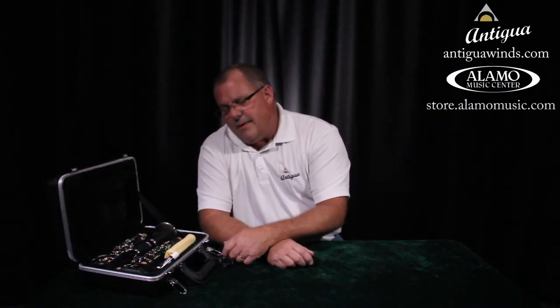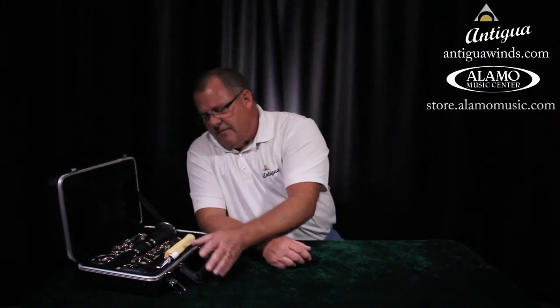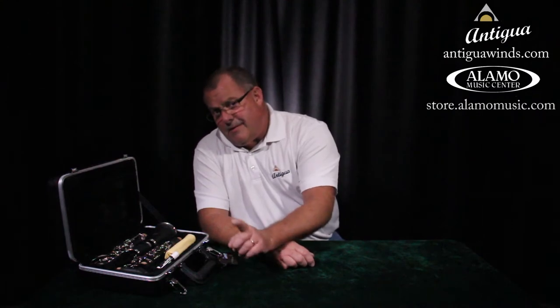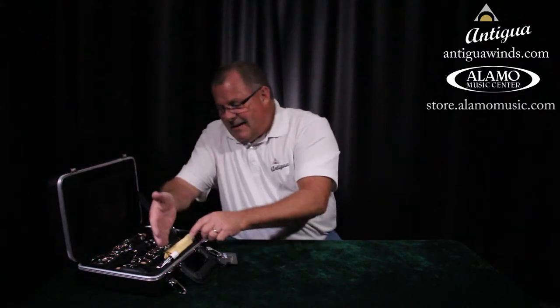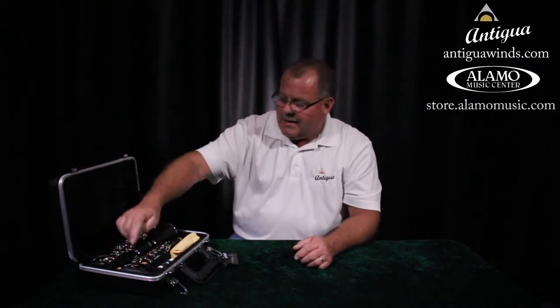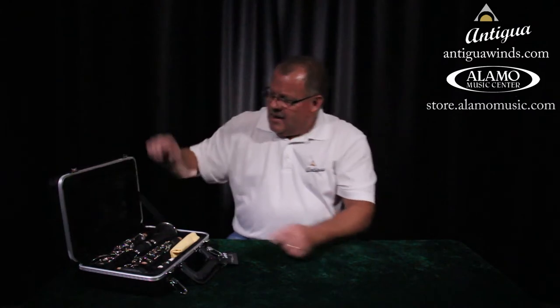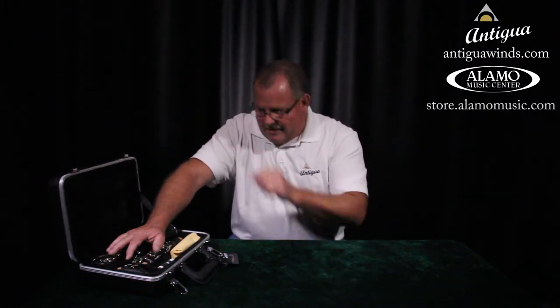Most manufacturers put the mouthpiece on the left side. Something very important: this case is built to carry this instrument. We can fit a pencil and some things in the front, but never, ever put your book on here. It might fit, but the shiny stuff on the clarinet pushes into the soft part of the case. If we put something like a book on top, we're going to bend those keys up — and then we have to take it back to the store to get it fixed.